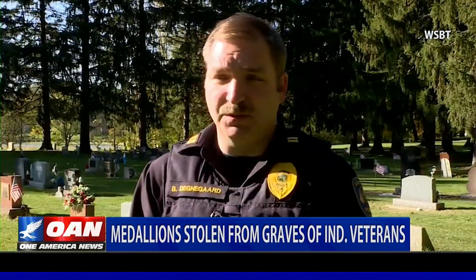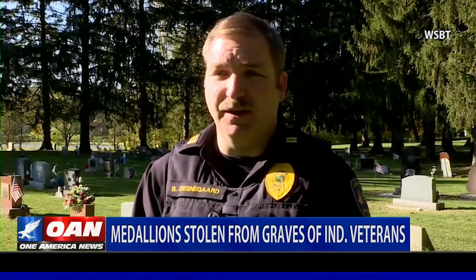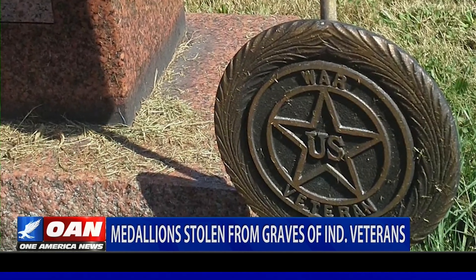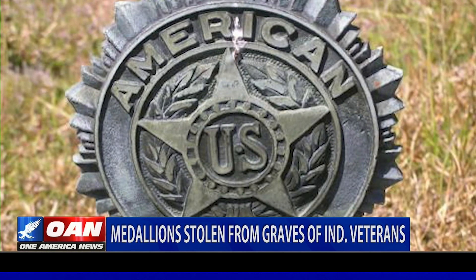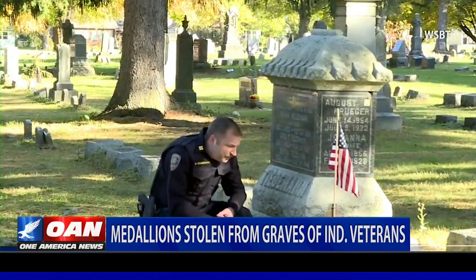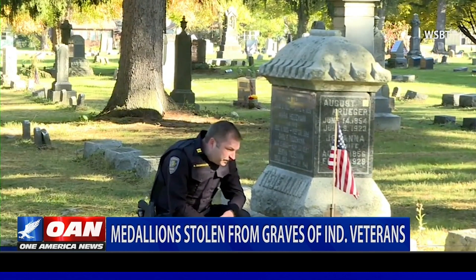You can't get more disrespectful than actually taking from a gravesite of someone who served their country. Each emblem is said to cost up to $40 and are unique to a veteran's grave — a sign of respect, meant to honor military veterans and those who served as a public servant like a police officer or firefighter.